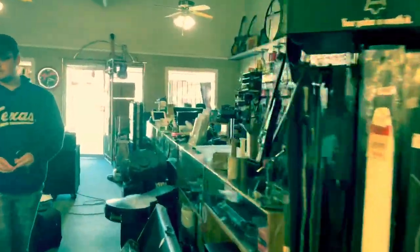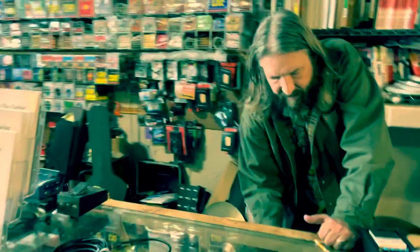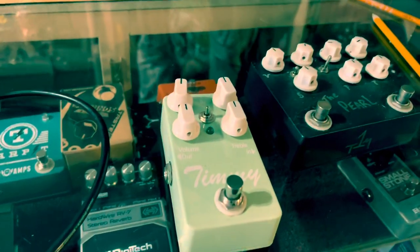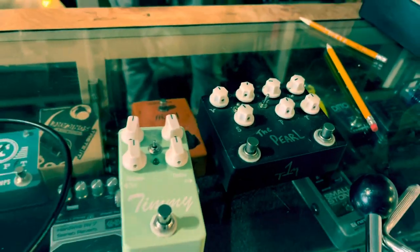This is the T1M Pearl — it's an overdrive and a boost. There's the Timmy — how much for the Timmy? $280. How much for the Pearl? I think it's like $130 or $140, it's not that bad.